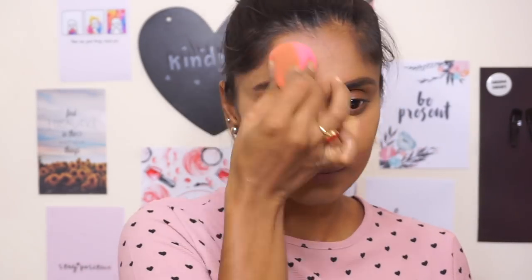See how I'm bringing it out? I feel like that's how a concealer should be applied because it gives you a very natural finish. Also, taking that on my eyelids because we're going to do a very simple eye look as well.